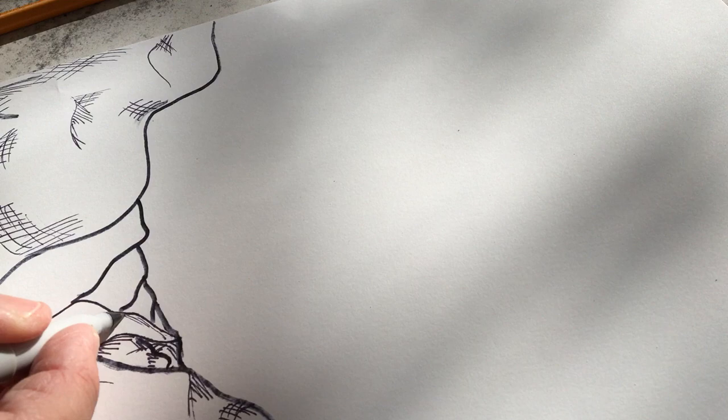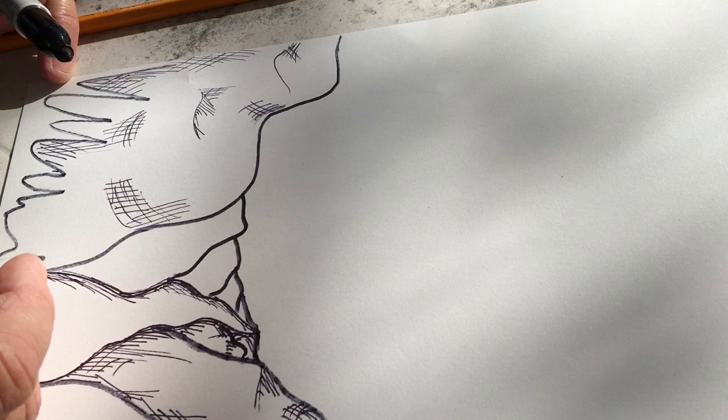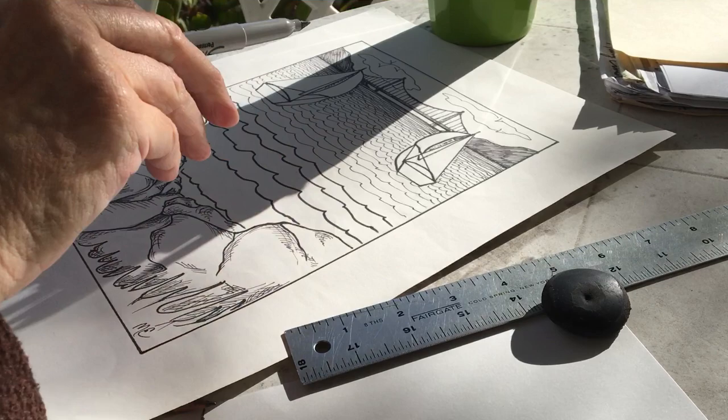When you finish the rocks, give your path a little bit of shadow too — just a little bit along the edge. Make a thicker line next to it to make the path really stand out, because that's the path you're wanting to take down to the water.